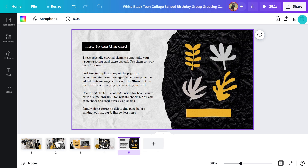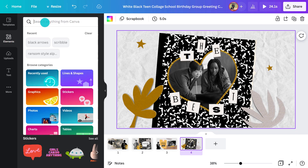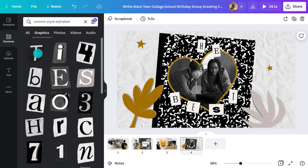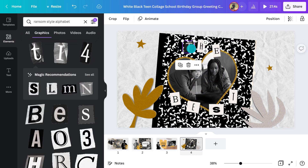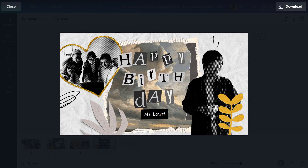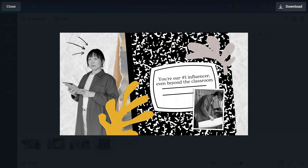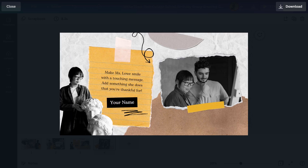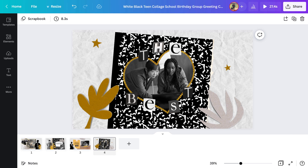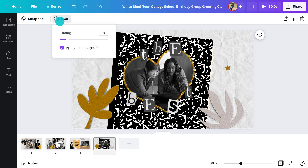Let's say this next page is the final page. I can delete the rest by clicking on the trash icon in the top right corner. Since we started with the animated letters, we should probably end on them too, so I'll do the same as before and switch these ones out. Now let's check out how everything looks by hitting play. I'm happy with the pace, but if you want to make each page go slower or faster, you can adjust the timing up here. If you click this box, the same time will apply to all pages, or you can set them individually.